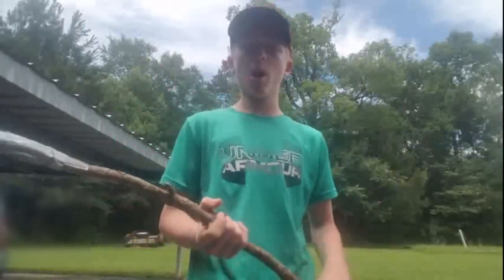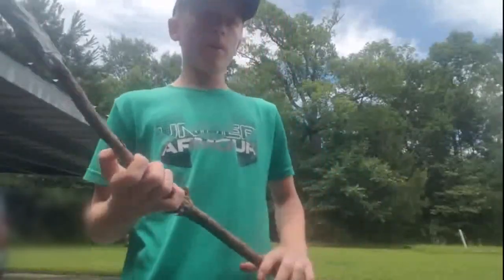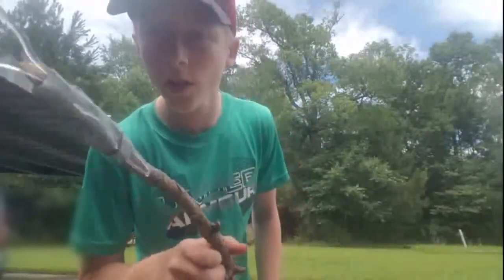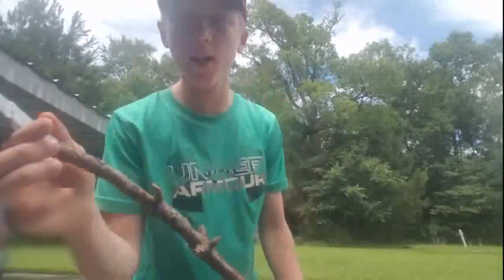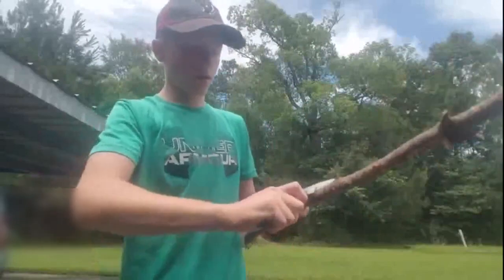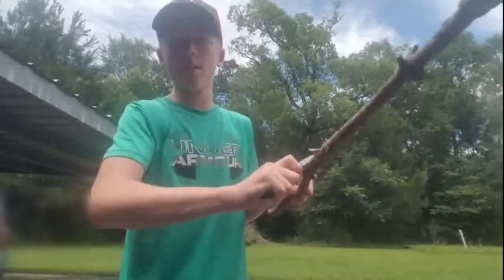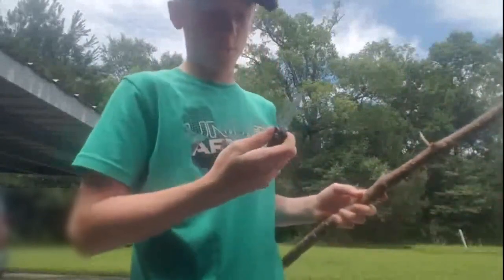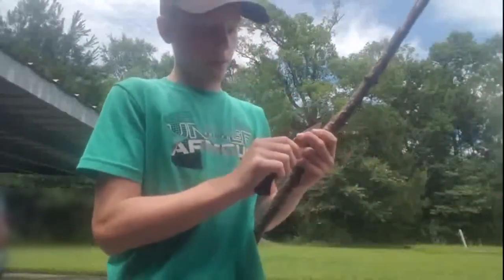In a coming up video I'll probably go frog gigging. But yeah, that's how you make a homemade frog gig — plastic fork, duct tape, and a stick. Now if you want to, you can get your knife and scrape all the bark off just to make it more smooth, but I don't really do that. I don't really care if it's smooth or not.